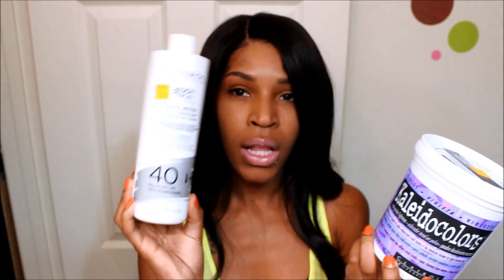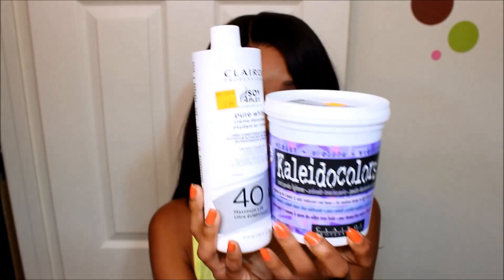So this is a closure that I'm wearing. My closure is from Magic Hair Company — it's the Indian Wavy Lace Closure. All I did was bleach the knots on my closure. To bleach the knots, I always use the Purple Clairol Colors Toning Bleach and Clairol's 40 volume developer. I always use these when I'm bleaching a closure — to me, this gets the closure at its best.